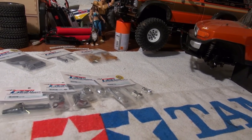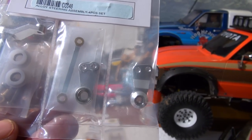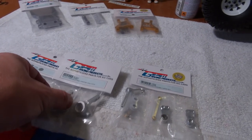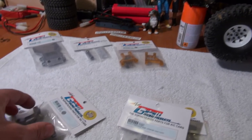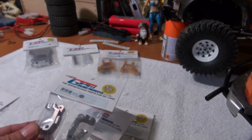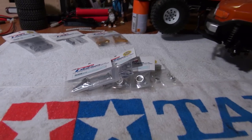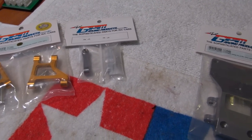Here you can see the upgrade parts from GPM Racing I'm using for these modifications. First, this alloy steering assembly set, to bring the movement from the servo to the wheels without too much backlash. To improve the turning circle, it's very important to change the following parts also: these knuckle arms, these C-hops, and last but not least, the steel front CVD swing shafts. As a bonus, I'll install the front upper and lower suspension arms and this alloy skid plate.